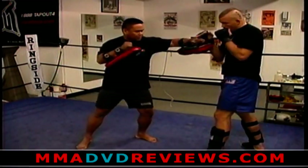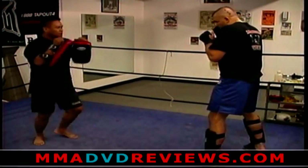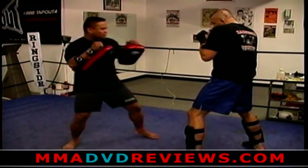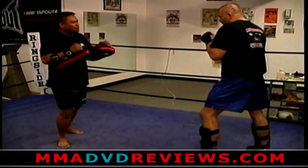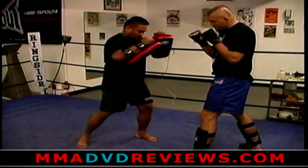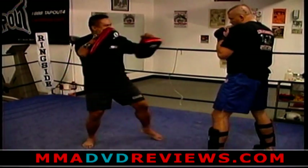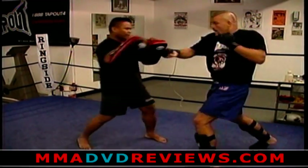There's also parry, parry, right hand, skip kick into the body. Again: parry, parry, right hand.